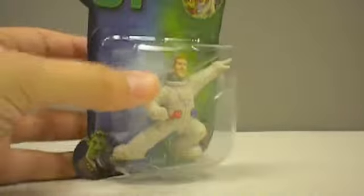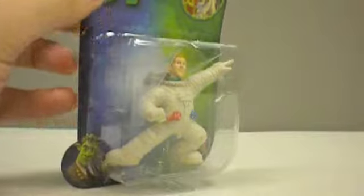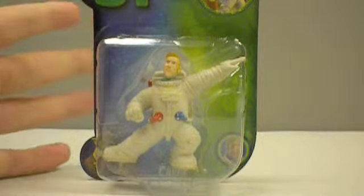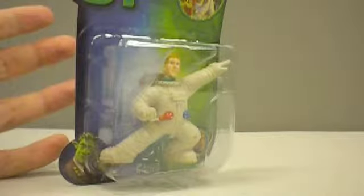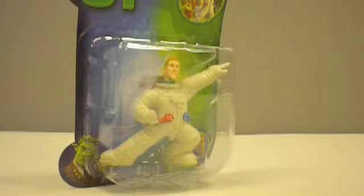You get all four of them for four bucks, and they're good to display. But what I'm really looking at is customizing this figure and finding things at the dollar store that are worth customizing. A lot of people don't have the money to spend on customs. So what I'm trying to do is show things that you can do on a budget that's not going to cost you a lot of money, but will still get you exposure as an artist and impress your friends and family — show them, look, I can paint, I can do pretty cool stuff with paint.